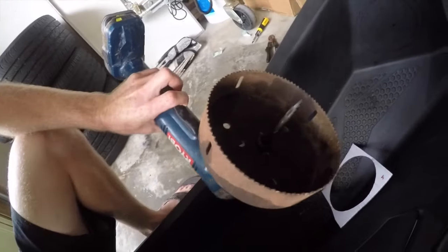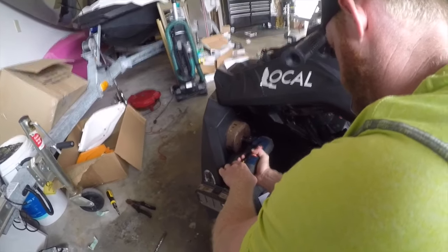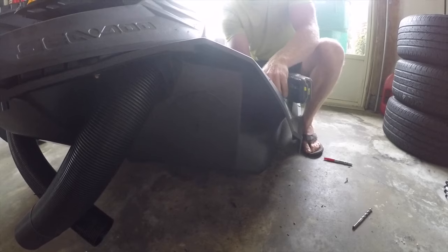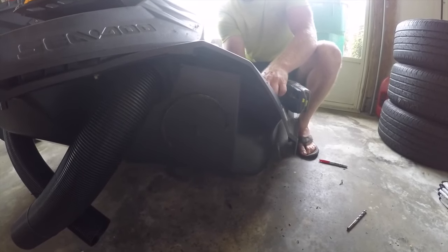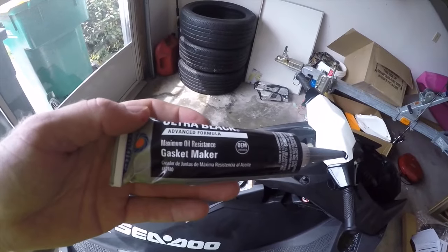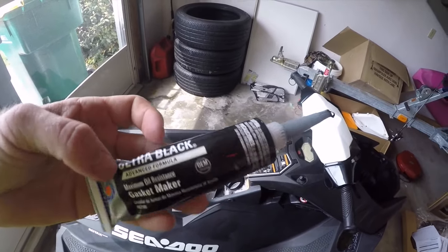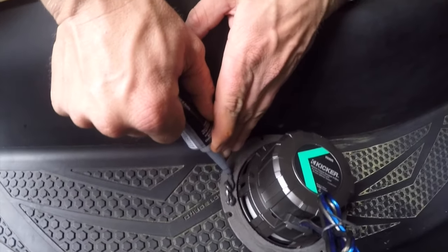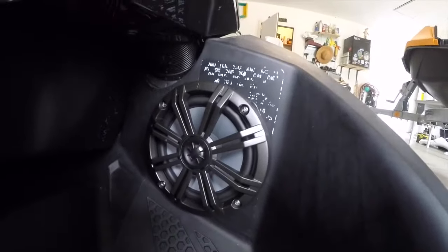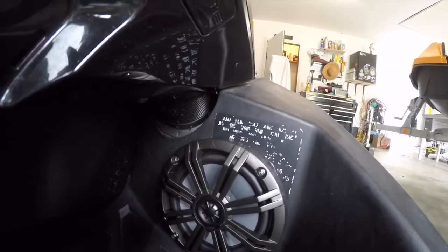Got the center point for the speaker — have to do some surgery. Using some ultra-black silicone gasket maker, get it on the back of the speaker. Got the screws in, going to hand tighten them — don't want to over tighten them.